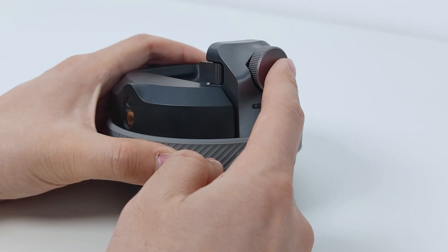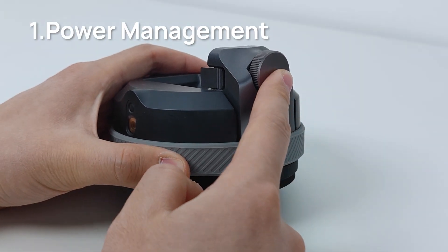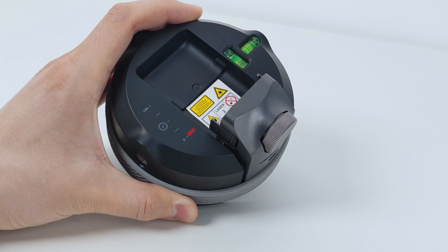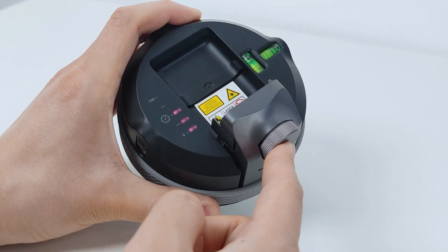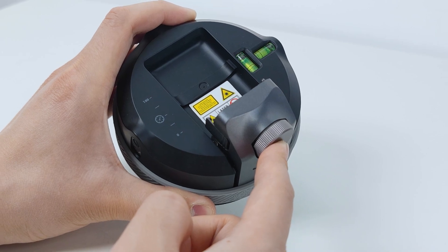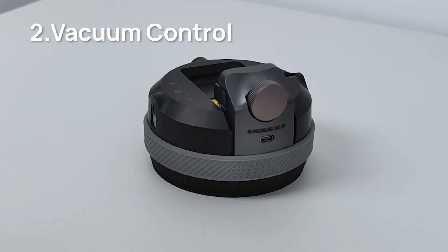Standalone Operation 1: Power Management. Press and hold the power button for about 3 seconds to start up the system. If you want to completely shut it down, hold the power button for 5 seconds until all the indicator lights go off.